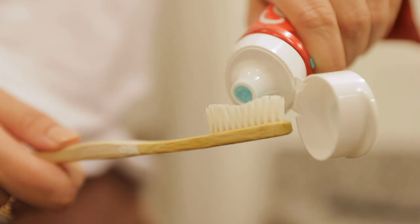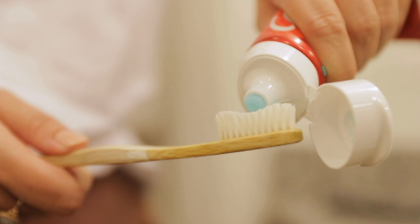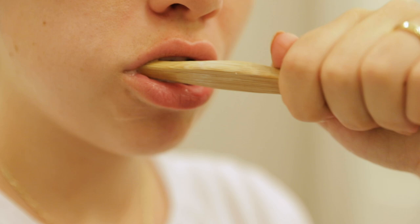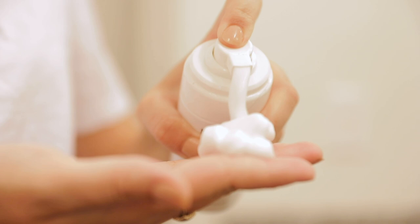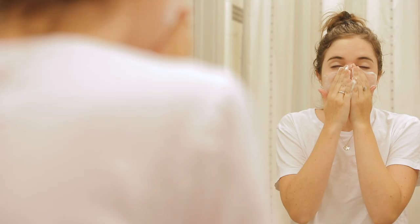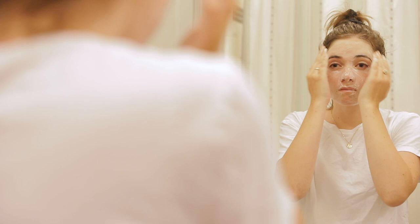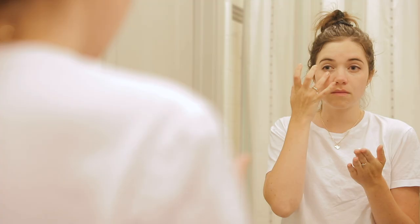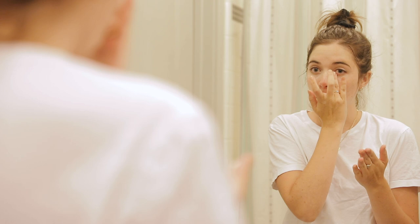Next I'll brush my teeth and do my skincare. Recently I've been loving this cleanser from Nuori — it's really gentle on my sensitive skin but does a great job of removing any makeup as well as clearing and cleansing my skin. Once I've rinsed my face and patted my skin dry I'll put on some moisturizer. At night, on top of a facial cream, I also like to use an eye cream which can help reduce the appearance of dark circles and leave my skin feeling bright and fresh.